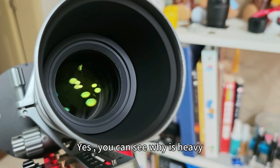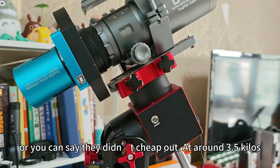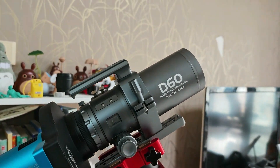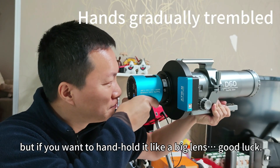You can see it is heavy — it chips out at around 3.5kg. Most of the time handheld it's just fine. As you'd imagine, it's not a problem, but if you want to handhold it like a bigger lens, good luck.